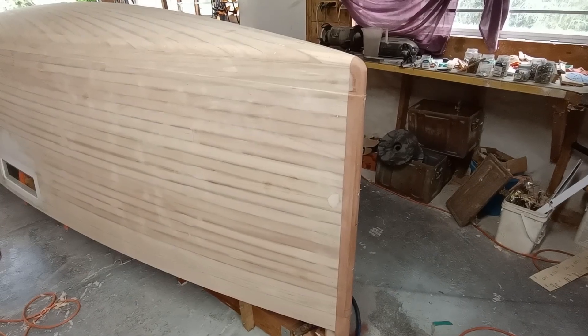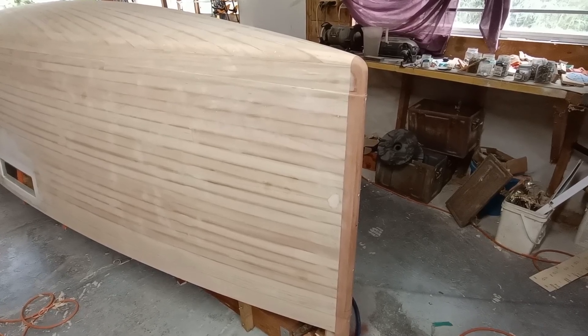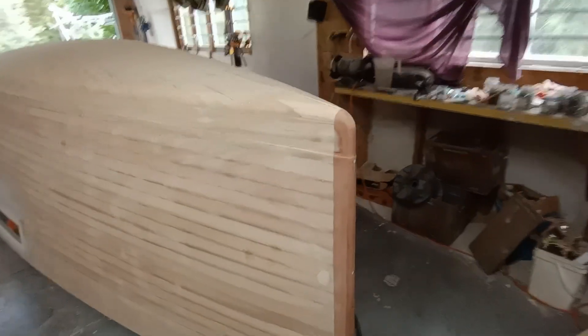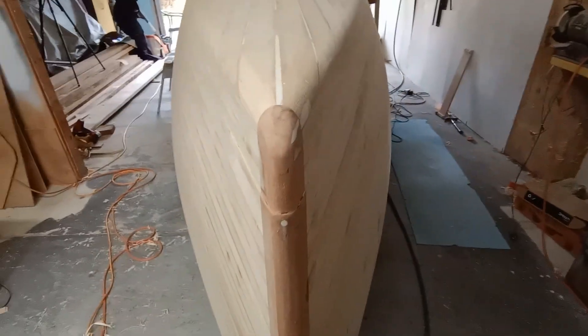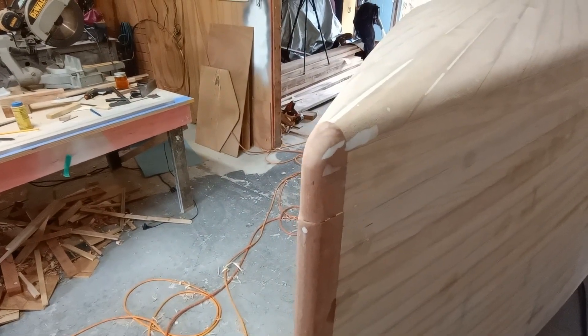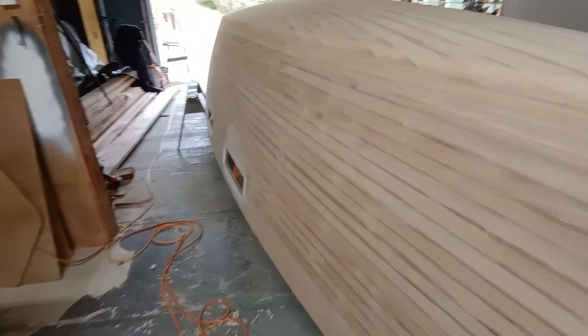Before glassing I've got a little bit more filling and sanding to do on the topsides. The bottom is pretty much done, including some preparation around the stem for the extra layers of glass that will go over the bottom, which I'll put on first. Still working that out — so that's how I'm going to do it.